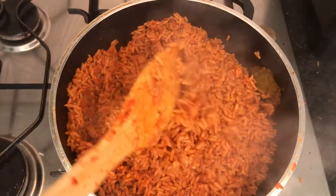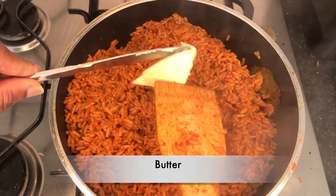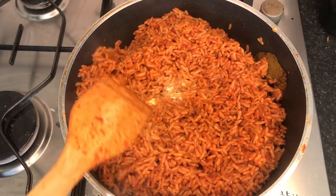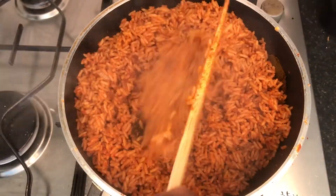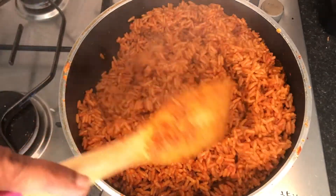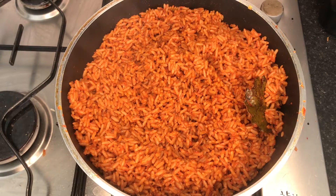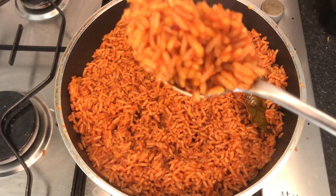I went ahead and added a little knob of butter to the jollof rice. The purpose of this is just to add a little touch of luxury and richness, but you really don't have to do this. It can come in handy if your jollof rice didn't have enough oil or seems a little dry — adding some butter will bring it right back up to how it should be.